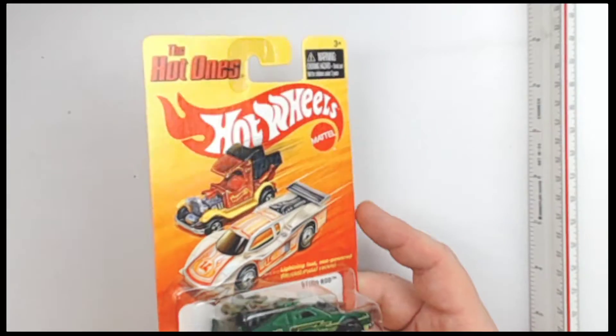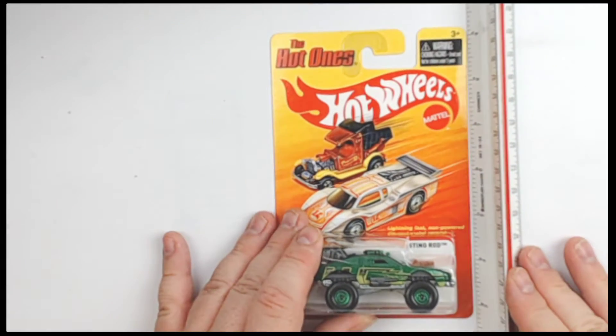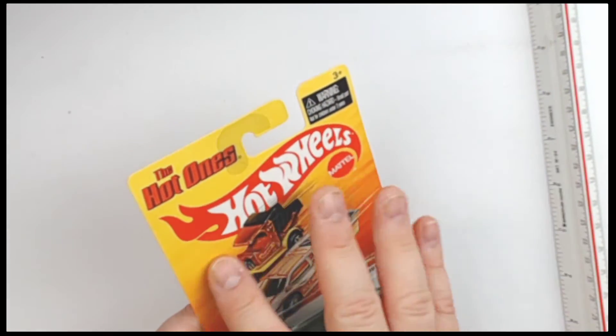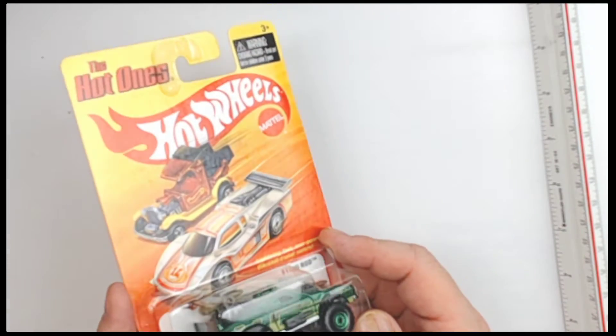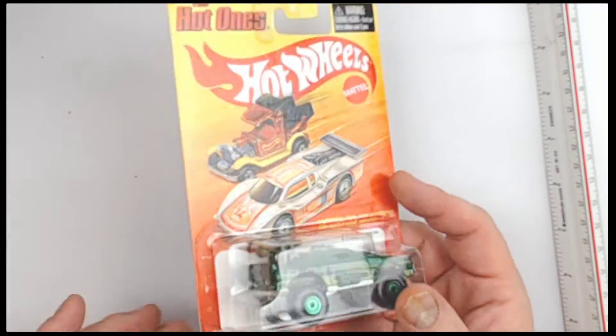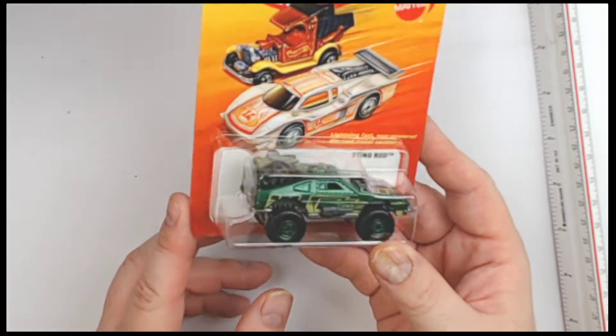I'm going to jump into it, but first let's look at this card. I want you to see the full condition of everything here. We're also going to show you the size marker — about 1/64th scale. There's nothing really going on here, just a little bit of light dirt, shelf smudge. That dust on it stays there. Nothing too bad.